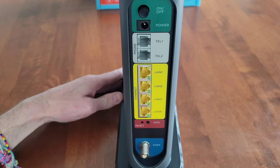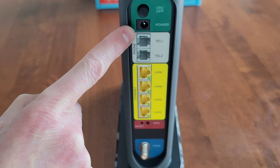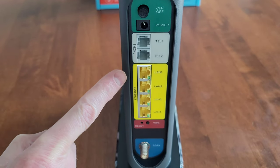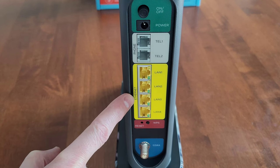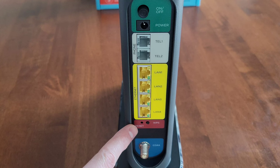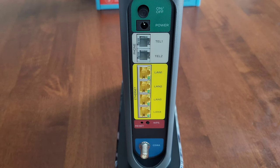Here is the back of the modem router combo. Here's the on/off button, and then this is where the power supply plugs in. Here's where the telephone lines go if you have them, and then here are the ethernet ports, the reset button, and the WPS button. This is where the coax cable goes. For the coax cable, the quick start guide says: tighten the nut so that it's finger tight — you may want to use the supplied wrench. Make the connection snug but not over tight.